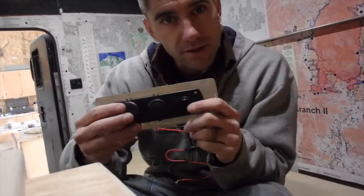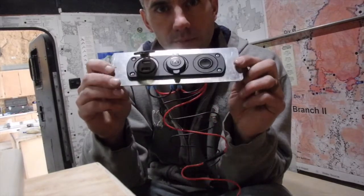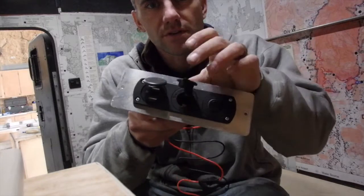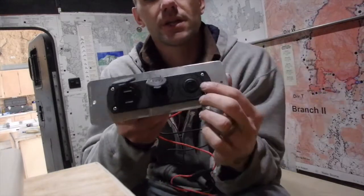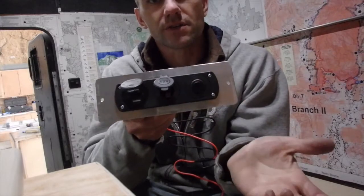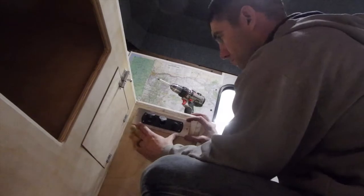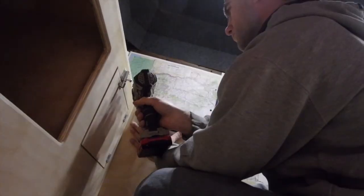I'm working a little bit on the electrical system. This is a panel I just made for some marine plug-ins. These are 12 volt - that one's just for a cigarette lighter, that one's got some USB, and then in the middle it should give me a voltage reading. And then I have an on/off switch. Charging phones, tablets, whatever else - maybe even run some different accessories off of that.